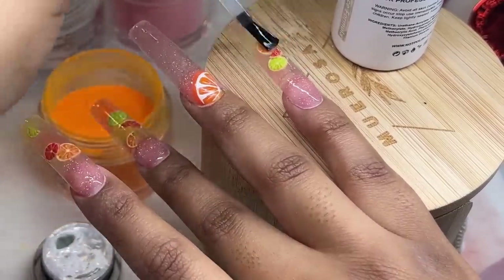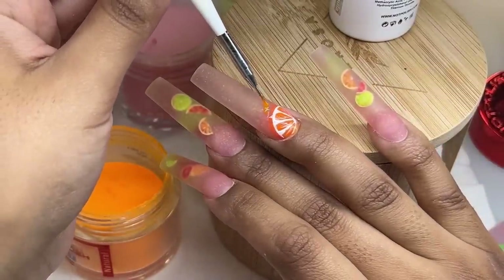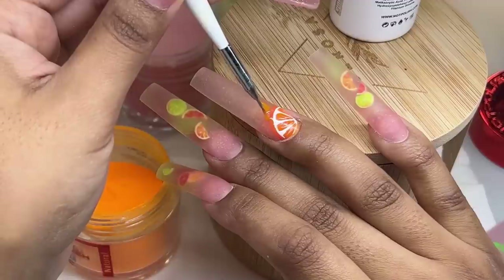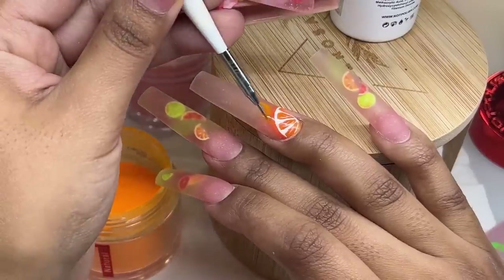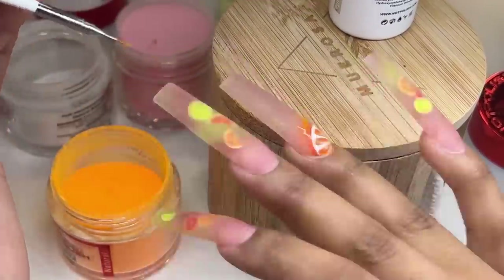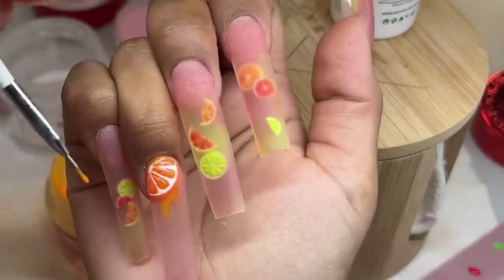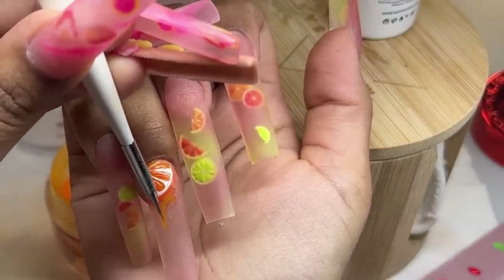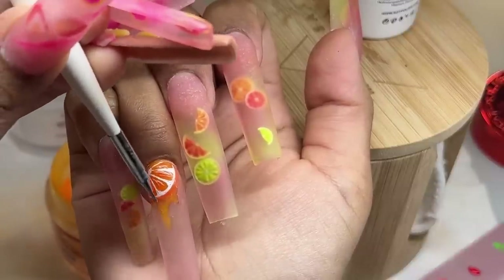Always remember to cure in between layers — I know I don't show that on camera but I always try to mention it. I went ahead and cured the top coat, then I'm going in with the clear orange mixture I created to do those little drip designs. We're going to be layering it about two or three times in between curing layers, just to give it a little more dimension.